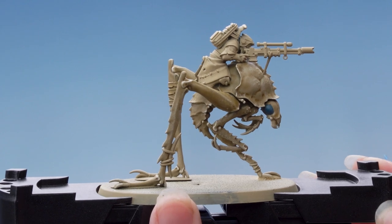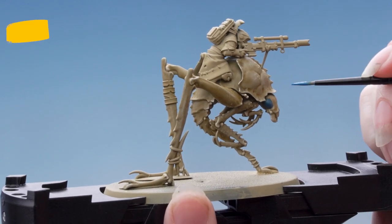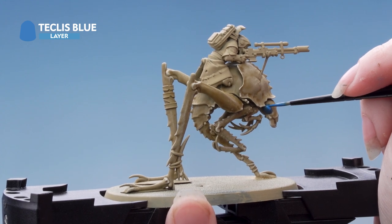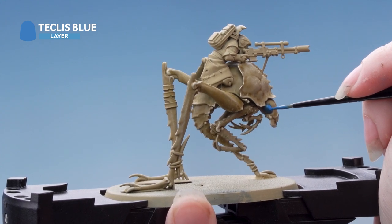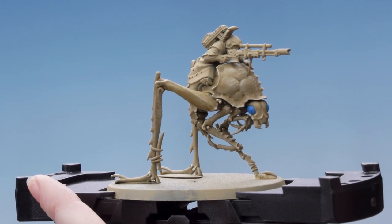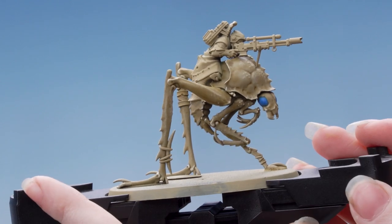Next thing to do is layer back up using Teclis Blue, applying this to the raised areas of the eye and keeping it out of the recesses so that they stay nice and dark. The last thing to do for the eyes is just apply a dot to them using Baharoth Blue.